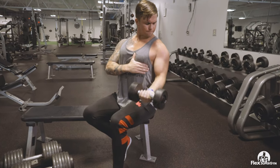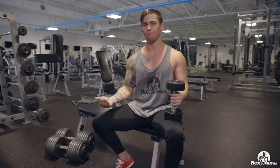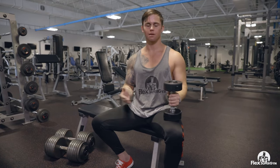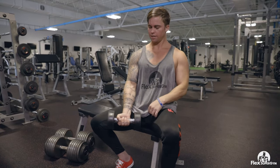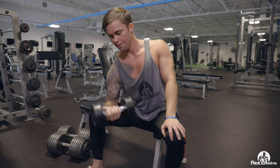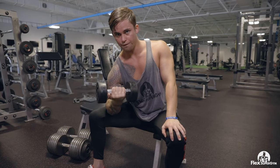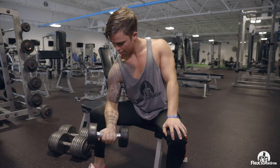One big thing that you can do to help get the most out of your workout is to change up your thumb positioning. I know it sounds very, very simple, but if you take this dumbbell, throw it onto your knee, and curl it and hold it as strong as you can — if you take your thumb and actually throw it underneath, you're going to be able to almost feel a different part of your bicep while you're doing those curls.